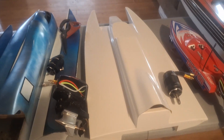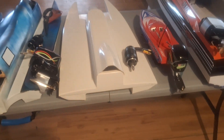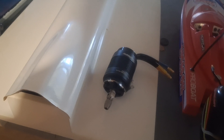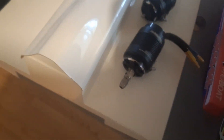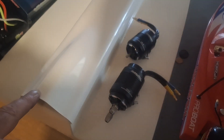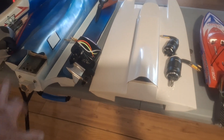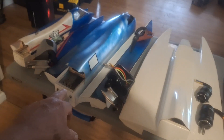Next we have a Dumas fiberglass Hotshot 21. That one's going to need a larger leg than the TFL Scale, and probably a 4082 motor or bigger versus a 3670 motor — just size comparison to power that one. The Dumas weighs as much as the 30-inch hull all up.